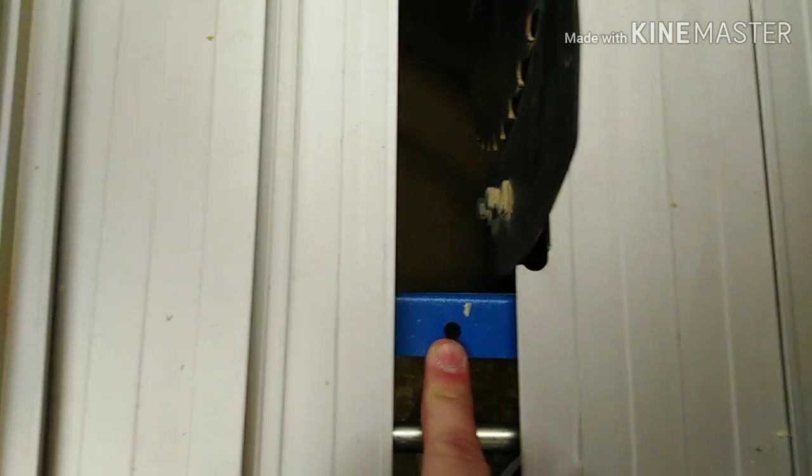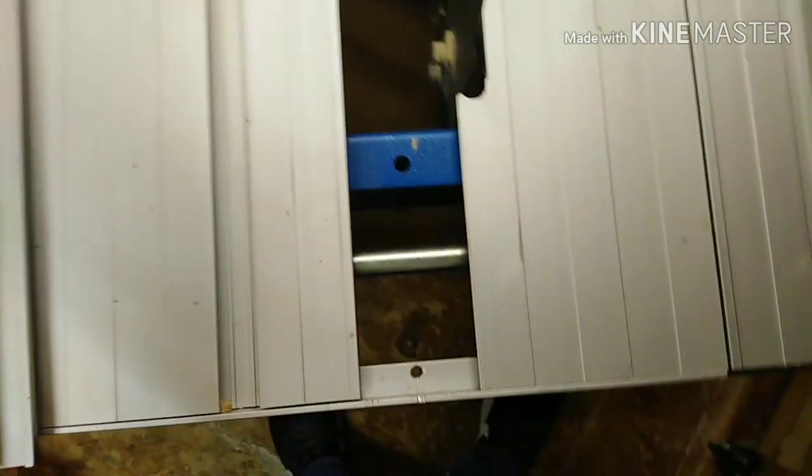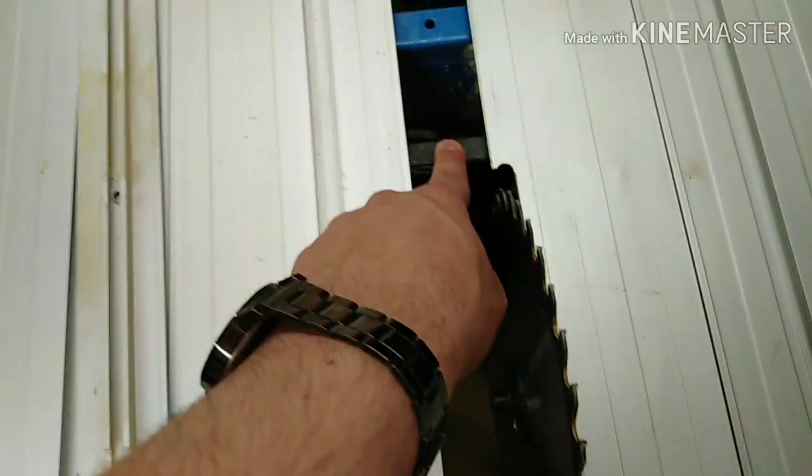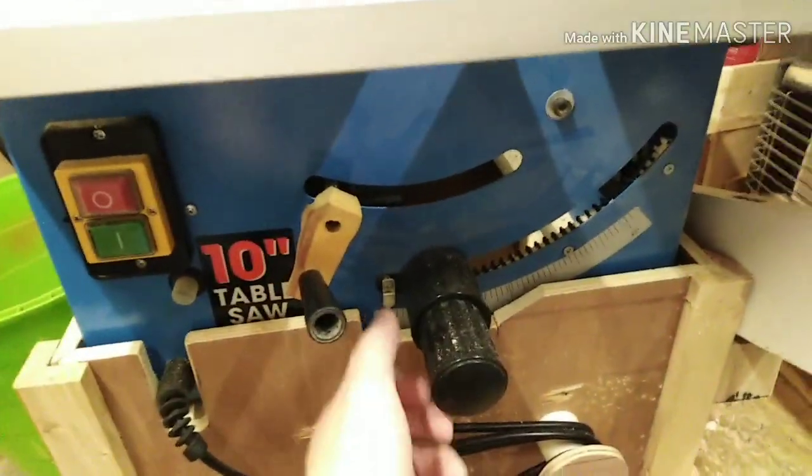Another issue is they need these holes to be threaded so when you put a bolt in it threads in — they sheared off within about a week of me having the saw. So I had to get a nut on the other side myself. The dust collection on this one is absolutely rubbish. I actually took the shroud off from underneath the blade so the dust just drops to the bottom.